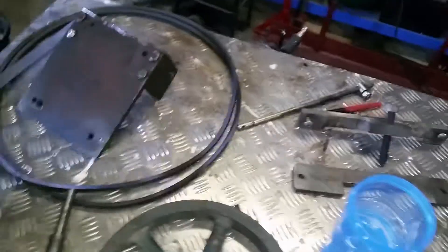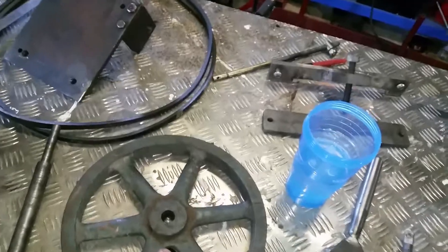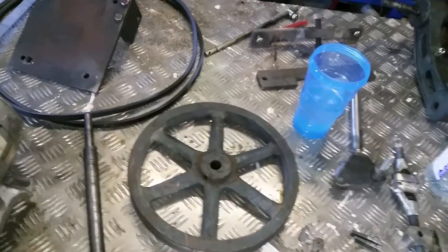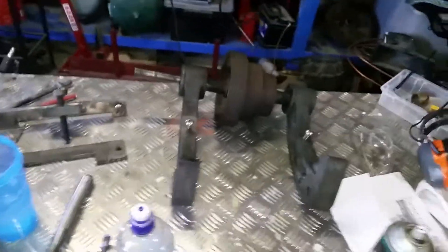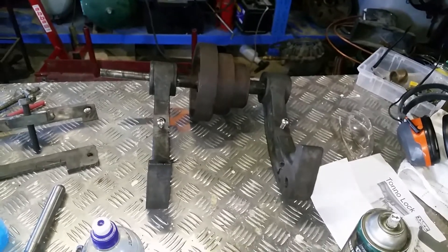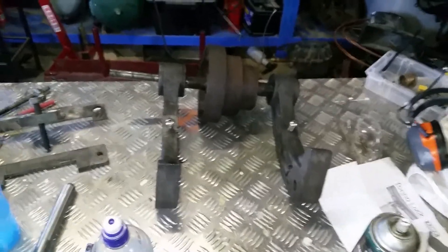The thing with this belt system is that the motor and the pulleys need to be independent of each other so you can adjust the belt tension. And then that whole assembly needs to be independent of the leather drive pulley — again, so you can adjust the tension of that.